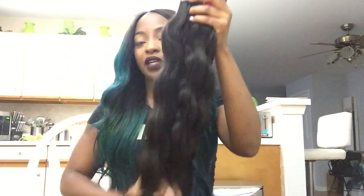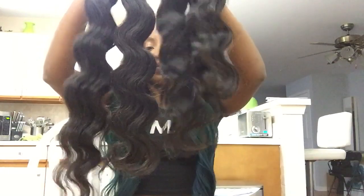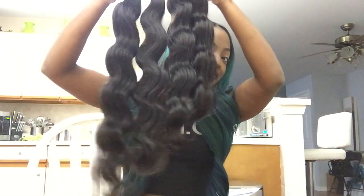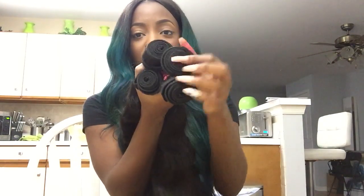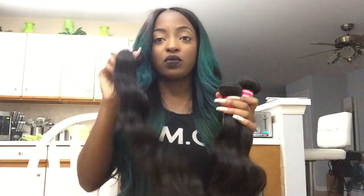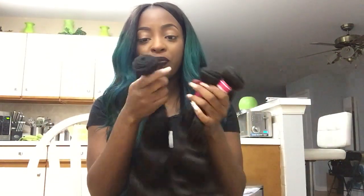This is going to be very brief, just like my recent videos. I already took the bundles out of the packaging and they're not in order at all. For these to be longer bundles, the actual bundle part is really thick — except for the longest one, since you know the longer the bundle, the thinner the bundle is as a whole.